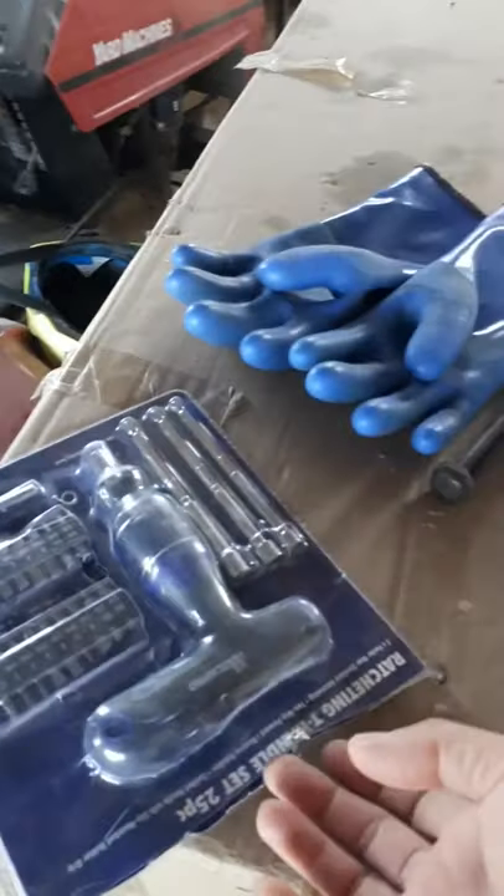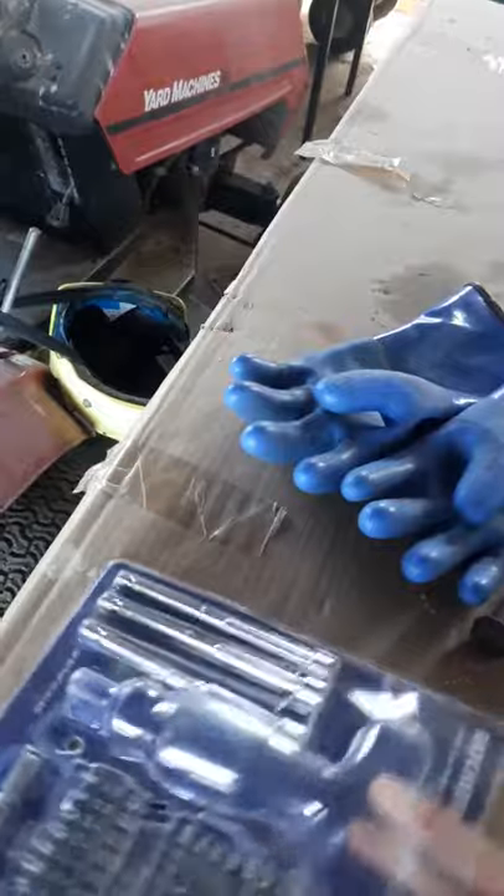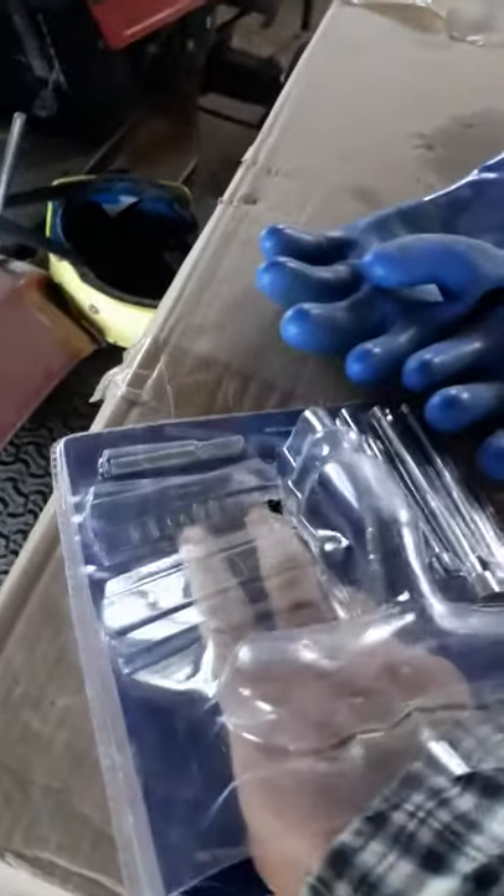I'm going to top up the coolant for my 2010 CB1000R. To do this, we're gonna have to remove this fairing to get access to that. For that, you're gonna need this — I make pro, one of that plus the extension. The extension just happens to be in the bottom of this.